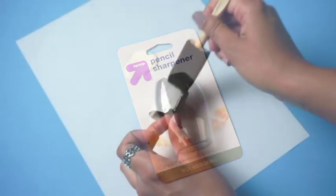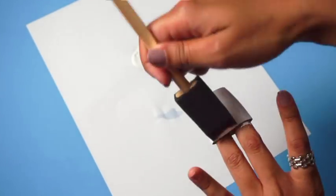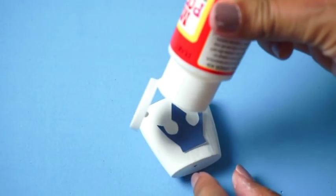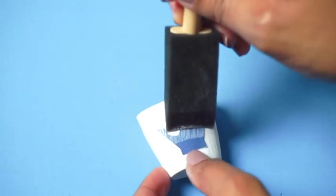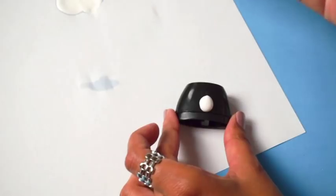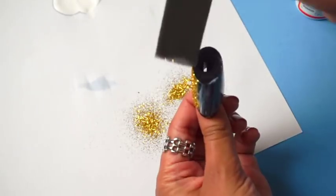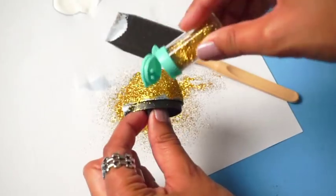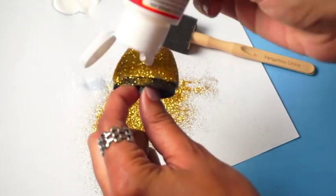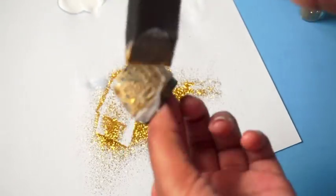Start with a sharpener. Remove the bottom part and paint it completely in white acrylic paint. After the paint dries, print out the crown and cut it out. Use Mod Podge to glue it down. On the top part of the sharpener, add Mod Podge and then apply gold glitter. Apply more Mod Podge to the top so the glitter will stay on. When it's dry, you can put the top back on and you are done.